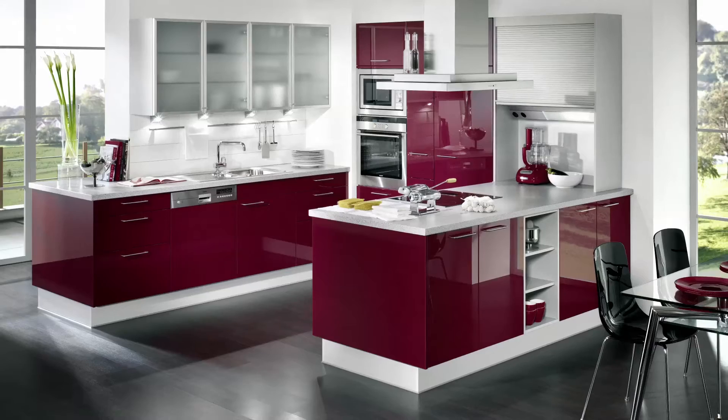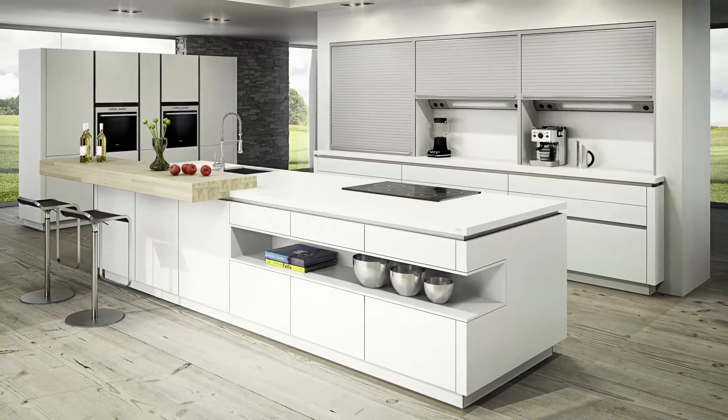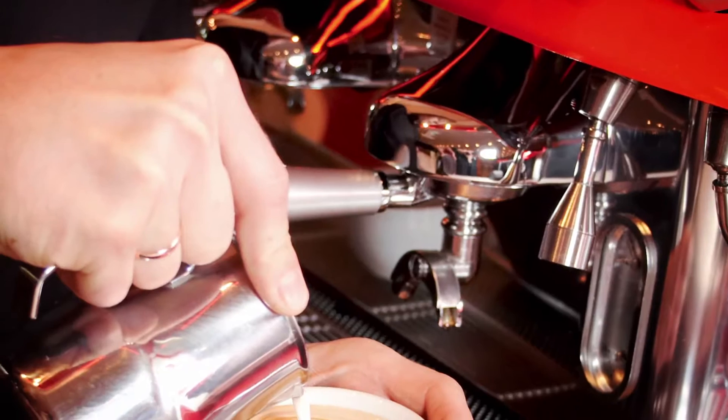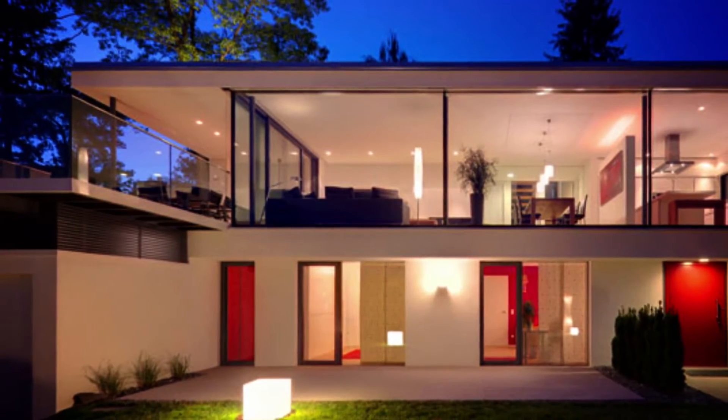Rehaw's polymer-based solutions contribute to the success of the world's leading furniture, appliance and automotive brands, where they touch the lives of millions of people each day.